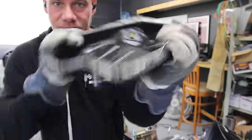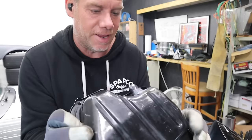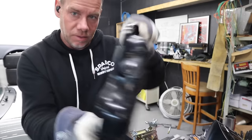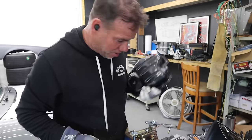The TIG welds look perfect — just full weld porn right here. You can tell just by how perfect these beads are. Yeah, it looks really good. So we'll just move on from there.